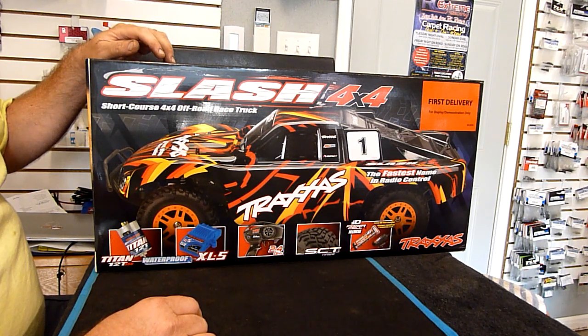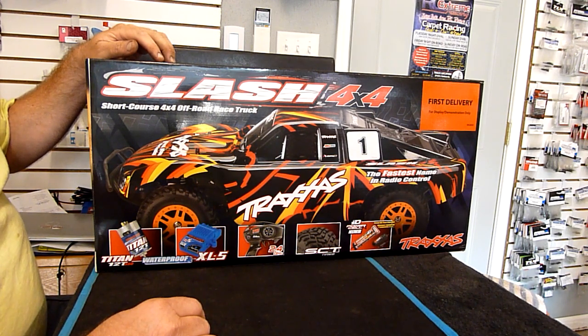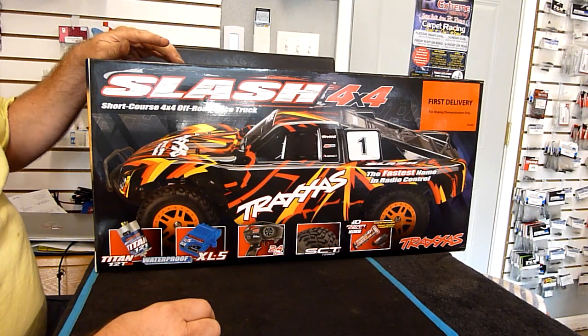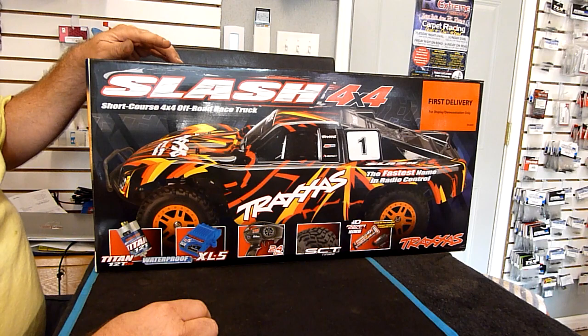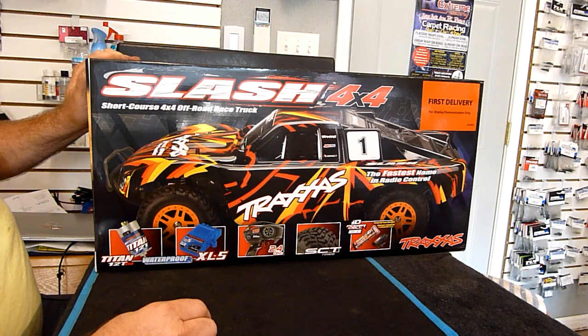They went ahead and did the short course truck in a four by four, which doesn't surprise me. We had the rally car that's a brushed version, so it was easy for them to just take that platform, pull the brushed system out of it, and put it in the Slash 4x4. I know there's been a lot of people looking for this, so I am glad to see Traxxas do this.